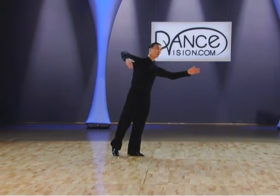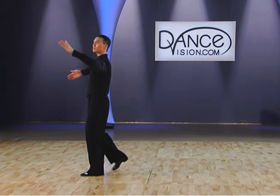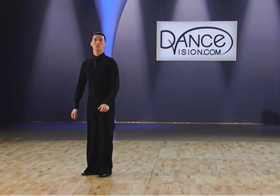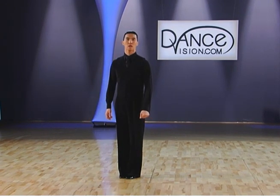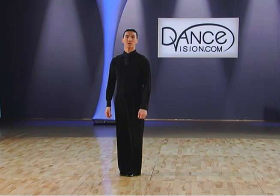So that comes from our center line, gentlemen. Slow, slow, quick, quick, quick, quick, slow. And as you'll see in our open technique, it'll be quite a lot of fun, with a lot of shape, and we'll demonstrate that in a little bit.